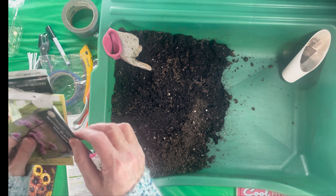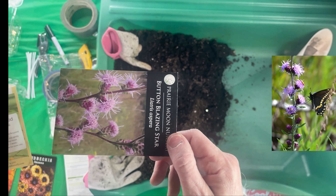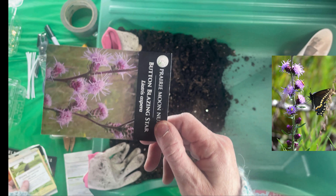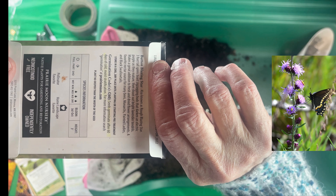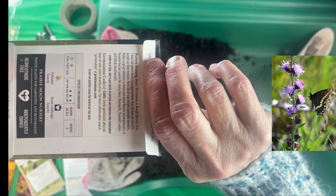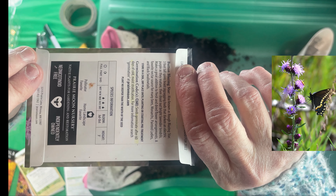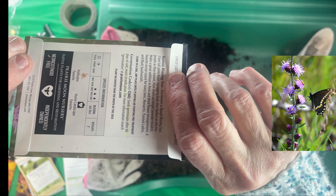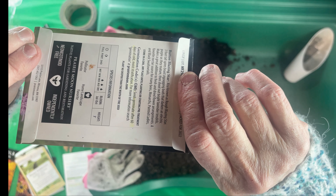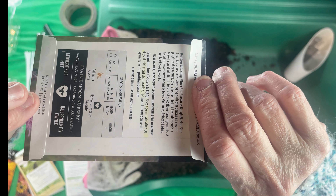Here are the ones I put in the plastic containers. This is Button Blazing Star — a Liatris — and it says seeds germinate after 60 days of cold, moist stratification. So it's going to be outside in the conditions, and once they grow I will transplant them — they will already be hardened off. I'll put them in containers at that point. So that's 60 days needed, either in the freezer/refrigerator or outside.